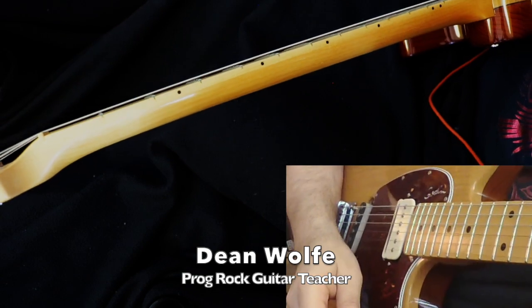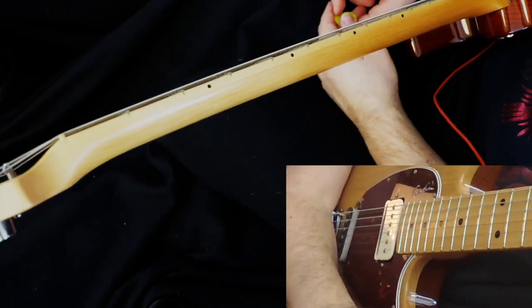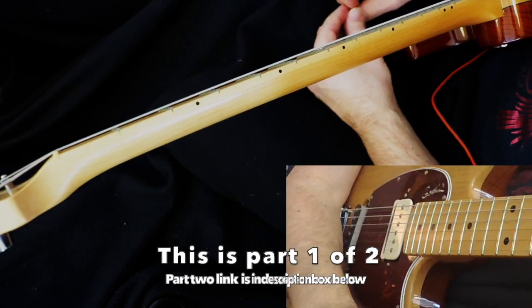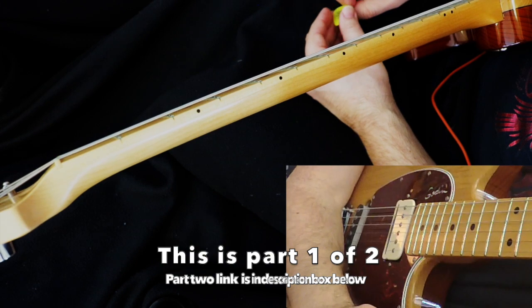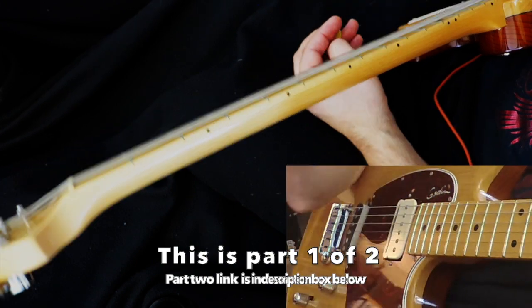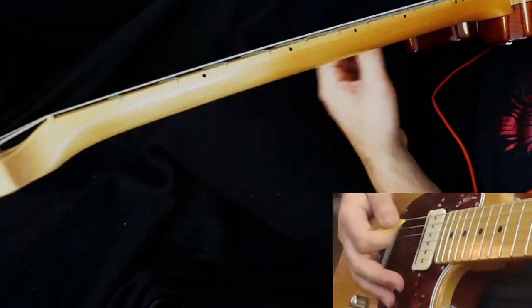Hi everybody, it's Dean. Welcome to another progressive rock guitar lesson. Today it's Rush and 'Fountain of Lamneth' from the Caress of Steel album. I had to familiarize myself with this song — I'd heard it a few times growing up, and as big a Rush fan as I am, they have a huge catalog, so I actually was not familiar with every single album they have.